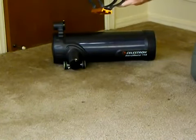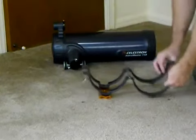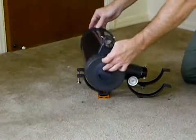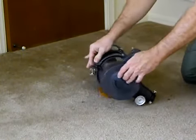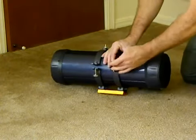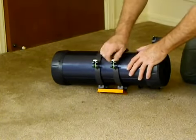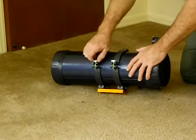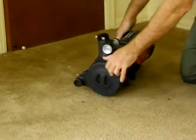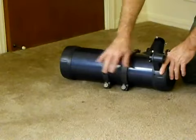Next we're going to attach the bracket to the optical tube assembly — simply a matter of loosening these nuts and opening the bracket up. Place the tube assembly in the cradle; expect it to rock a little bit and roll over. Bring the nuts over and tighten them down. You only want these to be snug, not overly tight — you want the bracket so it doesn't move around on the tube, but not so tight that you risk damaging the tube assembly.